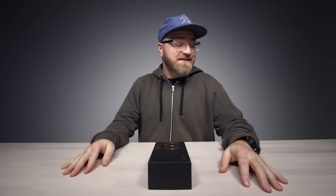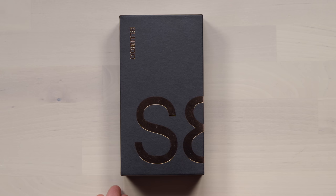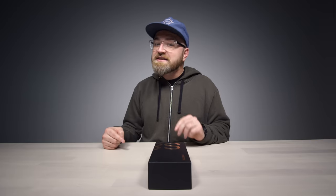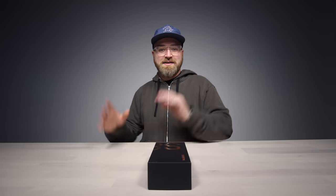Another day, another smartphone. Today we have a very affordable smartphone reminiscent of a very expensive one — the S8 from Bluboo, not the Galaxy S8 from Samsung. Bluboo is a Chinese company with a device that looks incredibly similar to the Galaxy S8, except this one is about a hundred and fifty bucks.